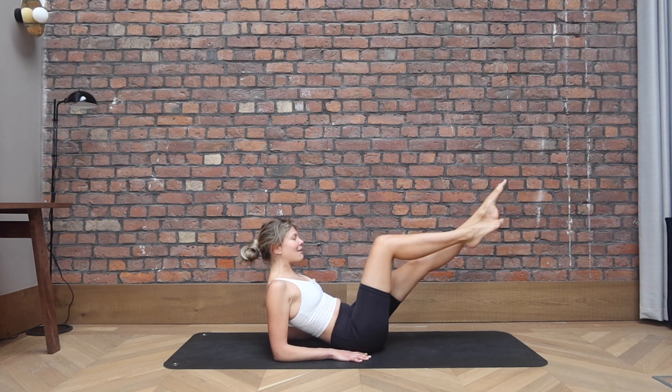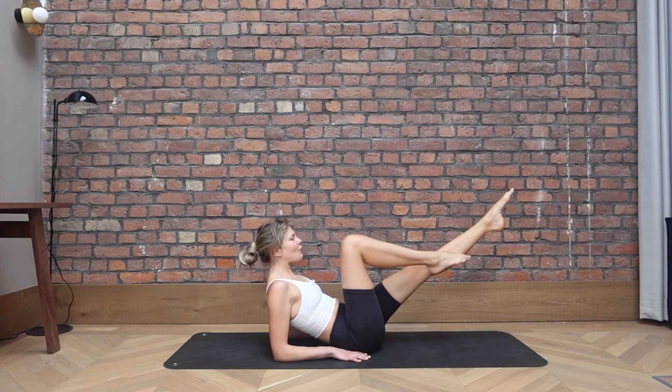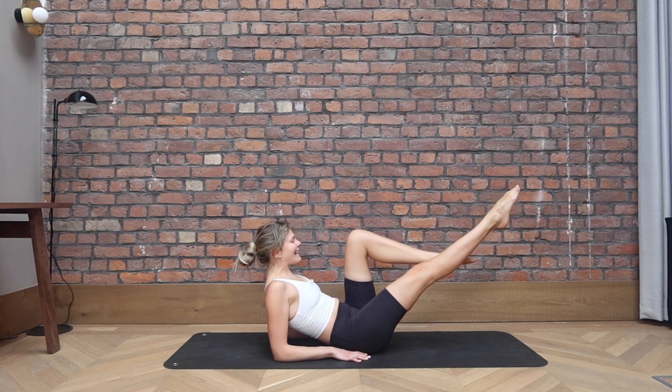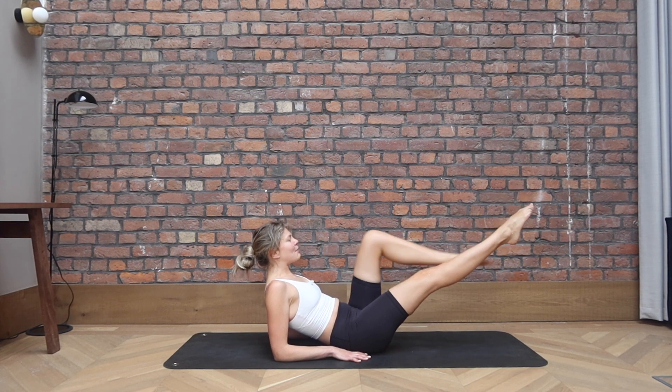Let's reverse. Extend both legs away. Right knee comes in, bring it out. Left knee in, bring it out. Four, four, and three, two more, last one. Beautiful.